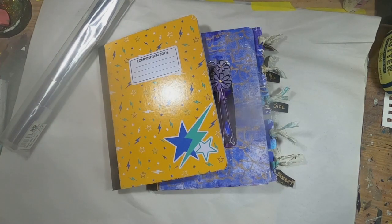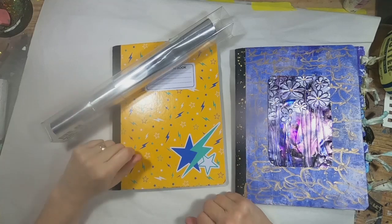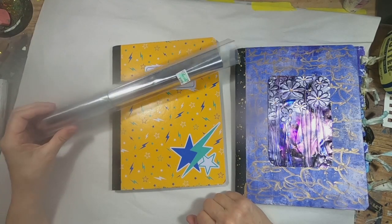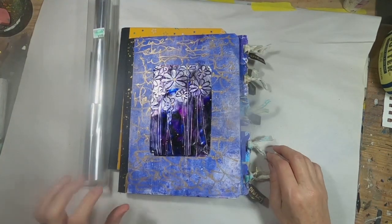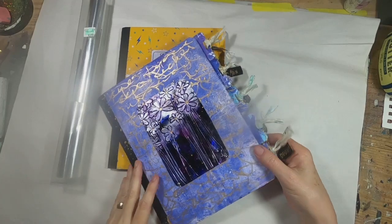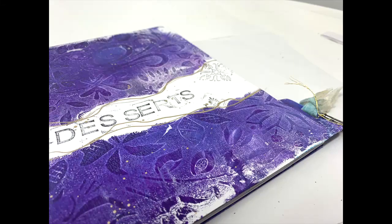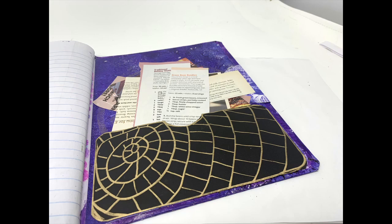I do encourage you to pick up some of this aluminum — it is so easy to use. This is how that book started: as a composition book and just a random piece of aluminum that I utilized to create that book plate. I'm pretty happy with the way it turned out and I hope you like it too. The next video for the hop will be right here on my end screen, and I hope you will continue through and give us each a like, some comments, and subscribe to our channels. We really appreciate you being here — bye for now and off you go to the next creator.